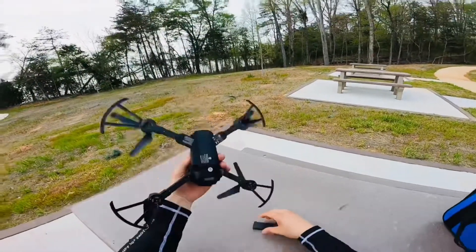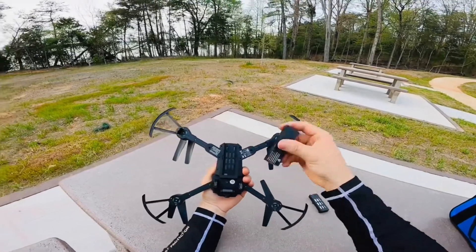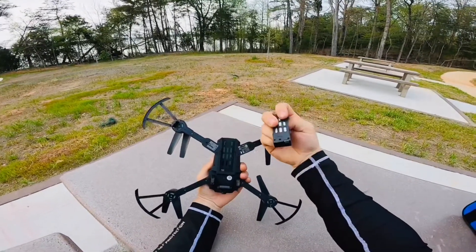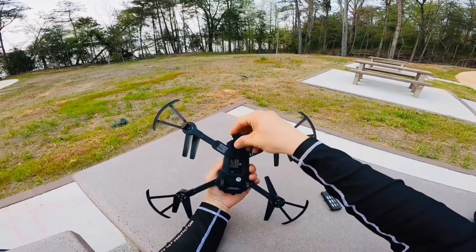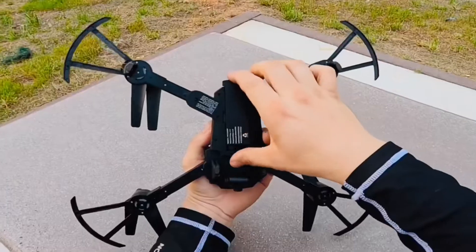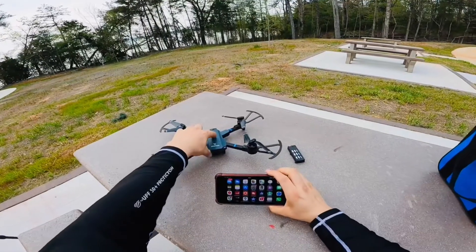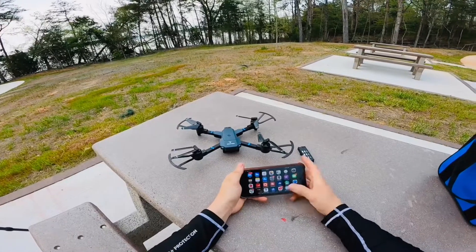I do have one more battery, so all we've got to do is pull this one out like this and install another one. I like how these batteries are — it's actually really easy to install them. You want to put this little tab in the middle, then slide it forward. Let's try this one more time — I'm gonna turn the drone on.